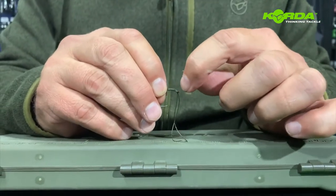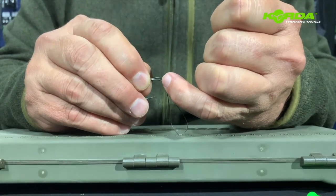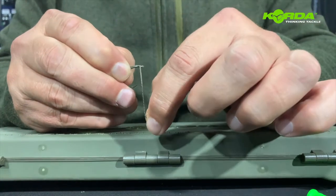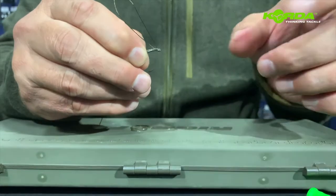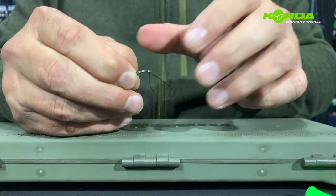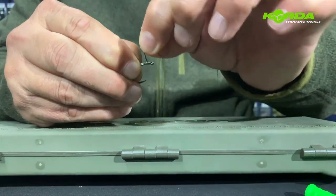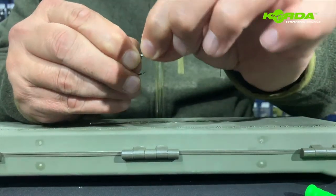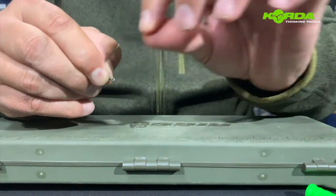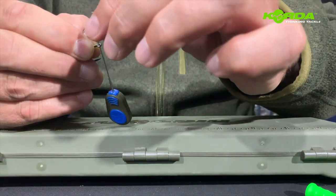Remember that the open end of the hook is facing away from me. If you are right-handed you will have the hook in your left hand and be working towards you. So all I'm going to do is one, two, three, four, and five — I'm literally making a five-turn knotless knot. Then I just hook the braid.